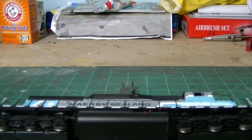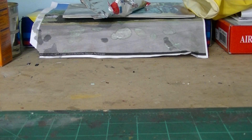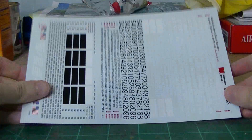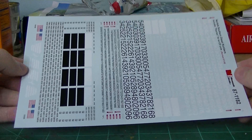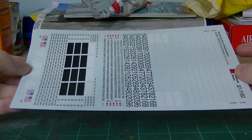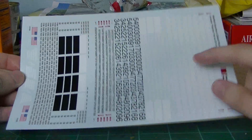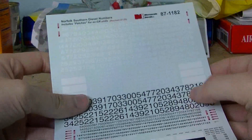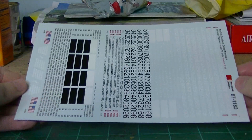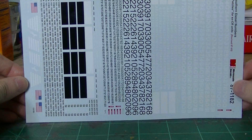When it comes to the decal process, there are a few materials I'll be using. Obviously, the first thing you'll need is the decal sheet itself. When you're trying to do a particular unit — say an NS unit like I'm doing — what you want to do is research and figure out what you're going to need. With a little research, I was able to find the correct decal sheet for ex-Conrail units for patching. That's the first thing: the decals.